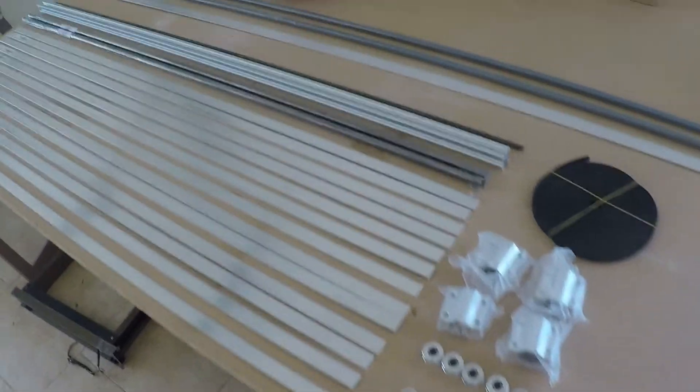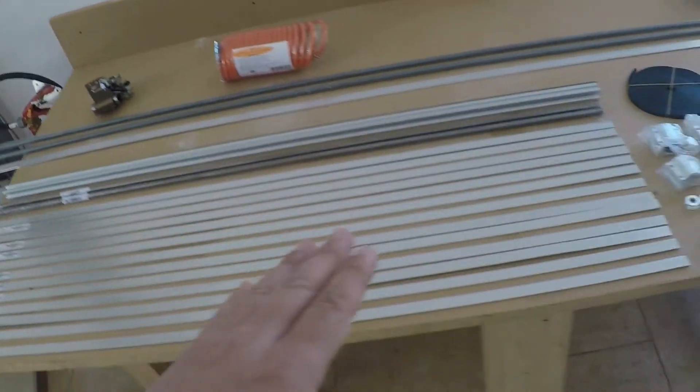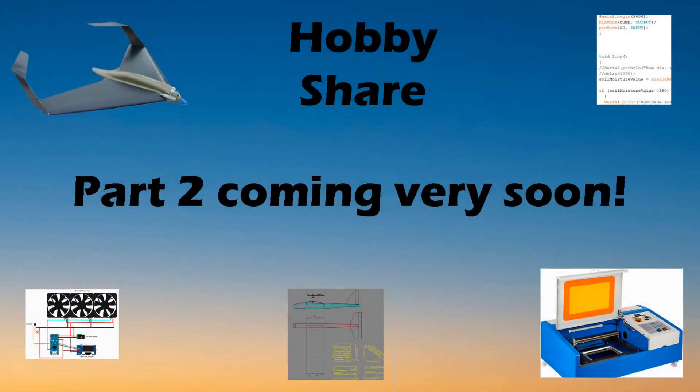And that's all for today's episode. On the next one, I'm going to install the X and Y axis and continue the work on the machine enclosure. Thank you very much for watching and I hope you enjoyed this build.